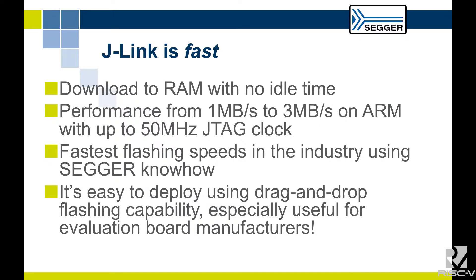Segger prides themselves on speed, so I have to do the standard 'it's fast' slide. Download to RAM is done extremely quickly. Programming flash is extremely fast — data is downloaded to the J-Link, and while J-Link is programming flash, the next block is coming down over USB or over IP. It's also easy to deploy: if you have a target board and want drag-and-drop programming, J-Link comes up as a mass storage device, you drop your firmware onto it, and it's programmed.